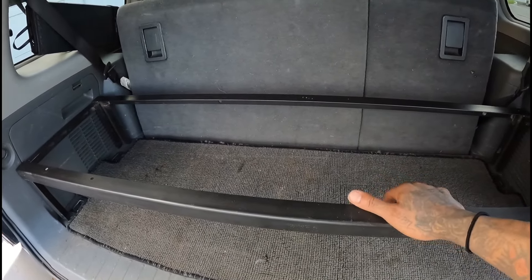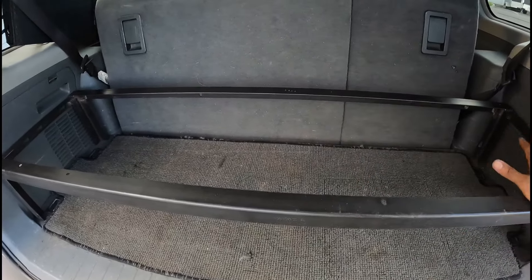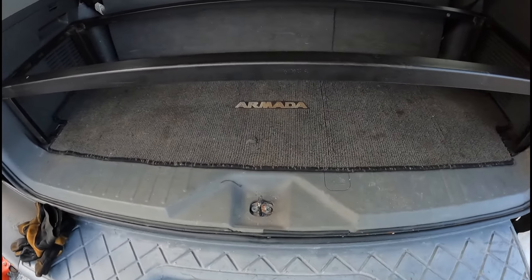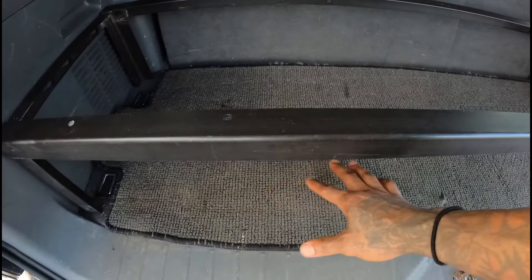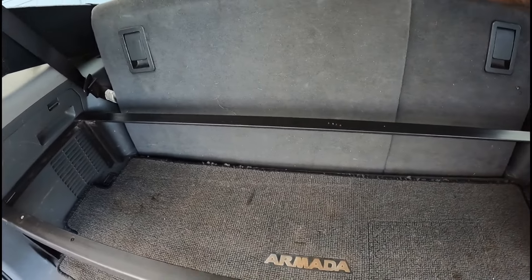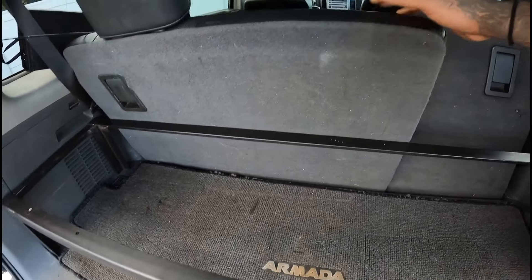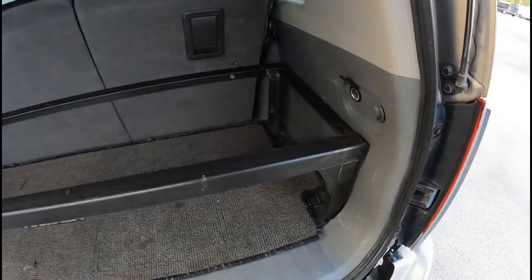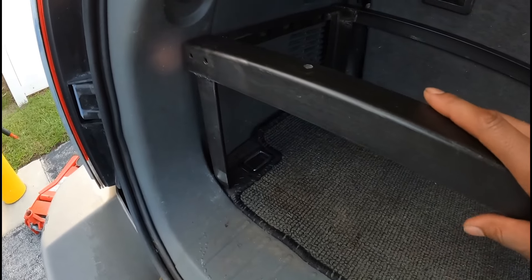It's just going to be basic things and the cook stuff. I'll probably do some drawers here that can come in and out. This side will be reserved for my jack and tools. Seats are locked back in and you can see it's still sitting nice and flush, which is exactly how I wanted it.